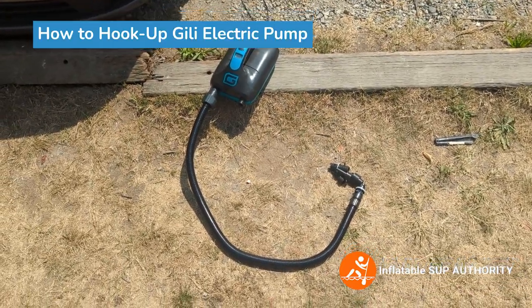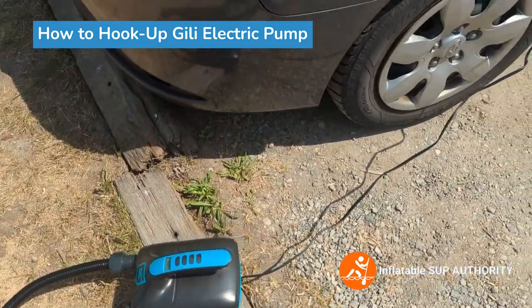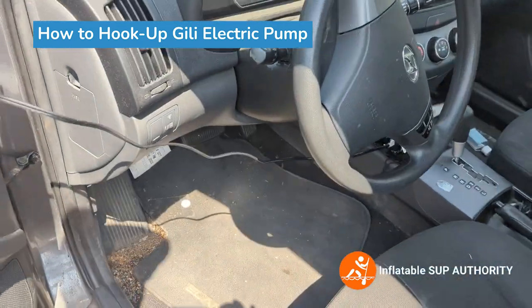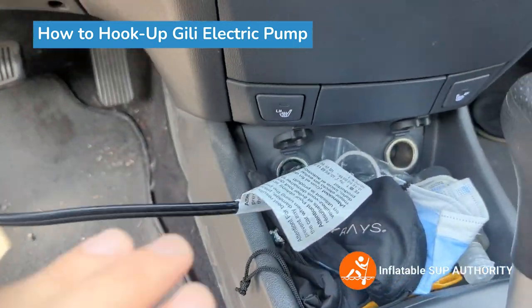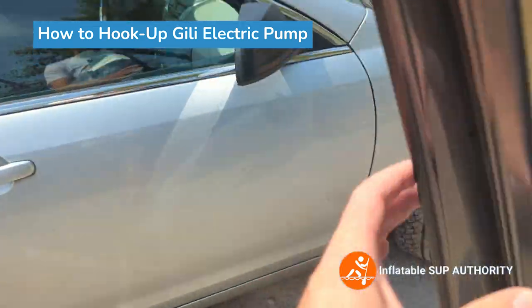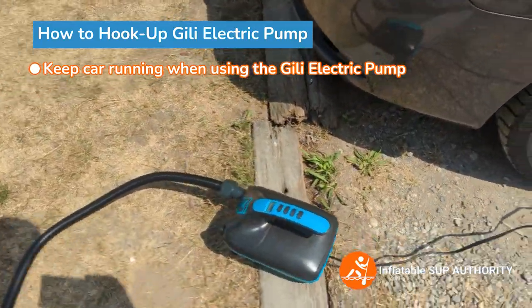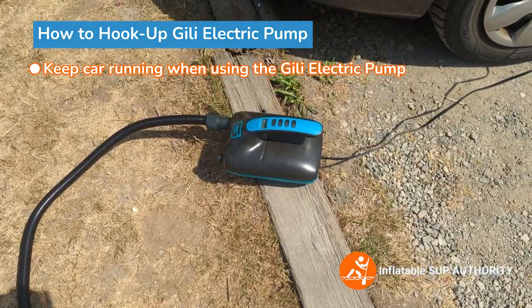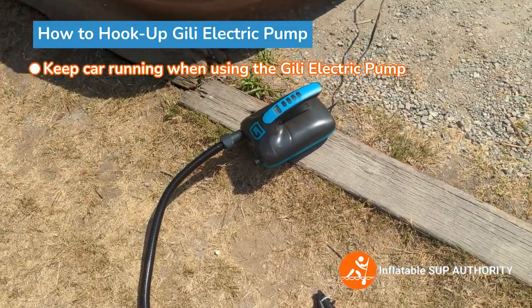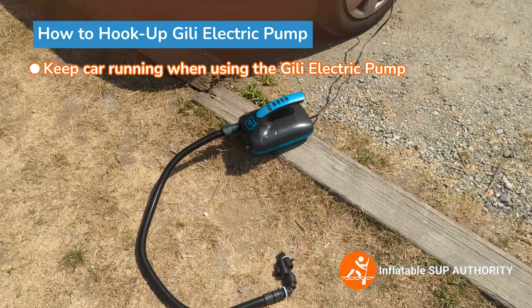Just wanted to mention — to hook this up, you use a cigarette lighter. In this case, as you can see, I have it attached into my car here. It's in the cigarette lighter, just right over here. I recommend making sure that the car is running because it will drain some battery, and you don't want to go to a place where you're paddling and the battery is drained. With the alternator running, it's not very hard on the battery. So every single time I inflate this up, I have the car running.